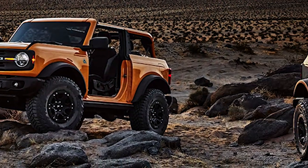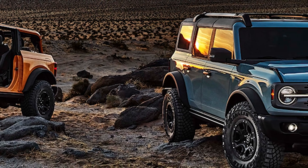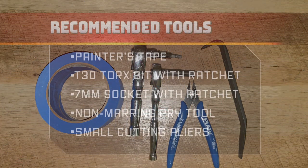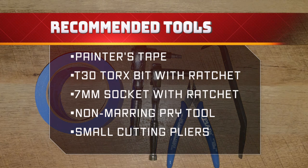In this video, I'll show you the best way to keep auto start stop disabled on your Ford Bronco. You'll need painter's tape, a T30 Torx bit with a ratchet, a 7mm socket with a ratchet, a non-marring pry tool, and a small pair of cutting pliers.